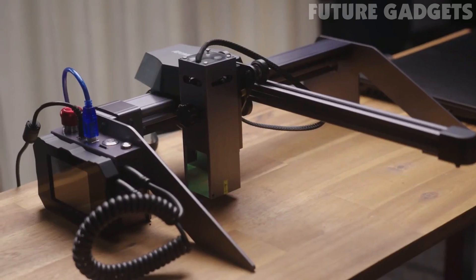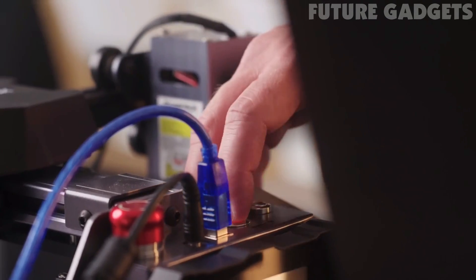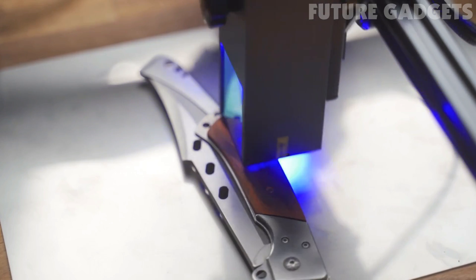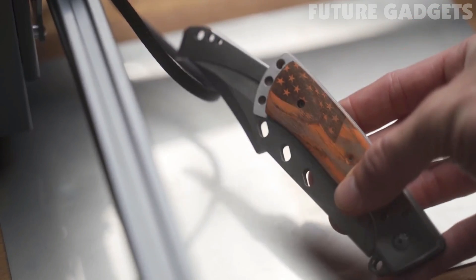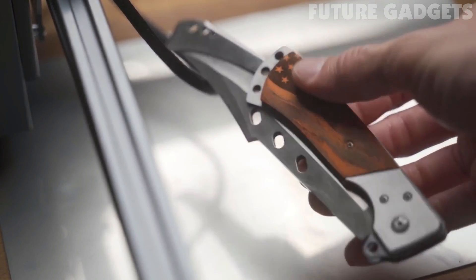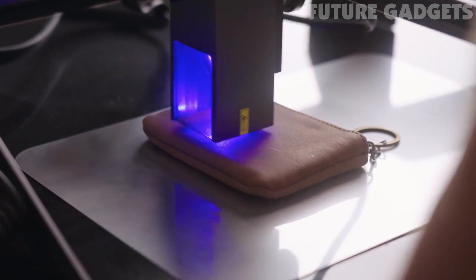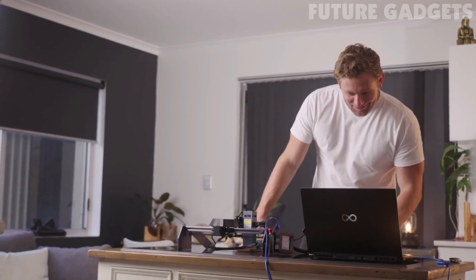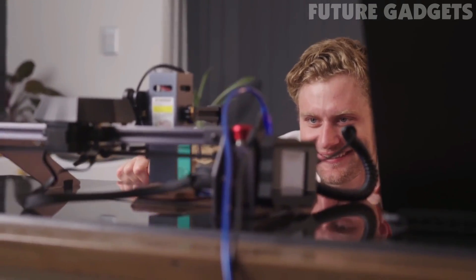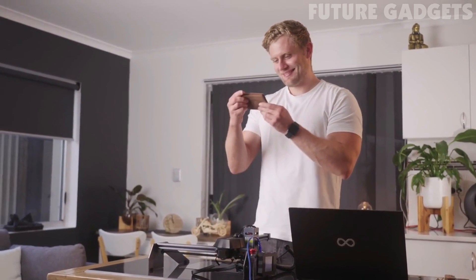It's more than just a toy. The Atomstack P9 is industrial engraving level and allows you to create high-quality professional products within your own house. The double-compressed 10-watt laser features a laser speed five times faster than traditional 5-watt laser engravers.